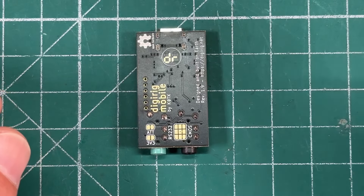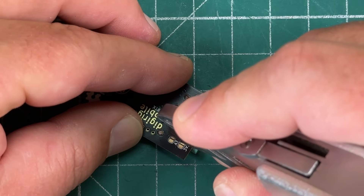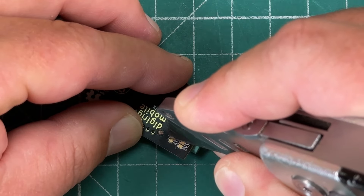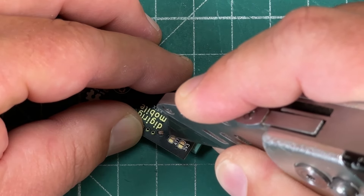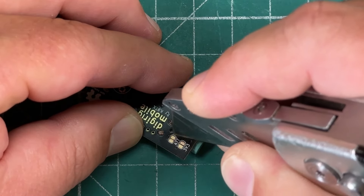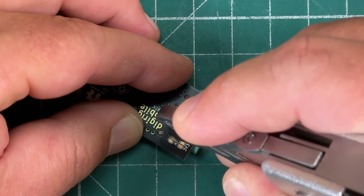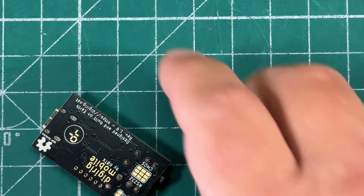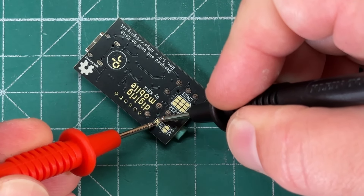We're going to scrape away that black trace there — be very careful while doing it. It helps to go lightly at first and put a little more pressure down. We want to get down to the fiberglass PCB. Come at an angle sometimes, really get in there. Now we don't have any continuity there.